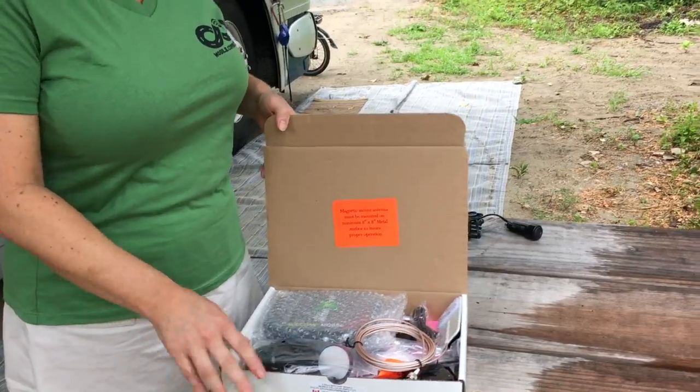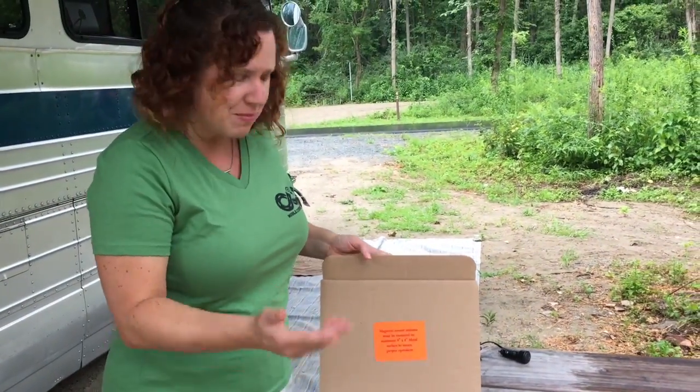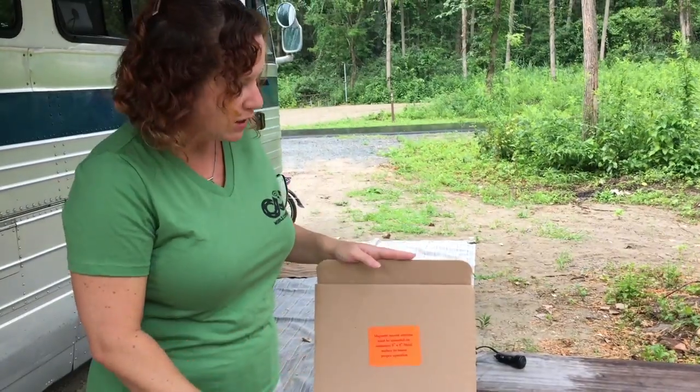Inside, just a whole bunch of parts put inside the box — very simple shipping. Hopefully that's where some of their cost savings are.